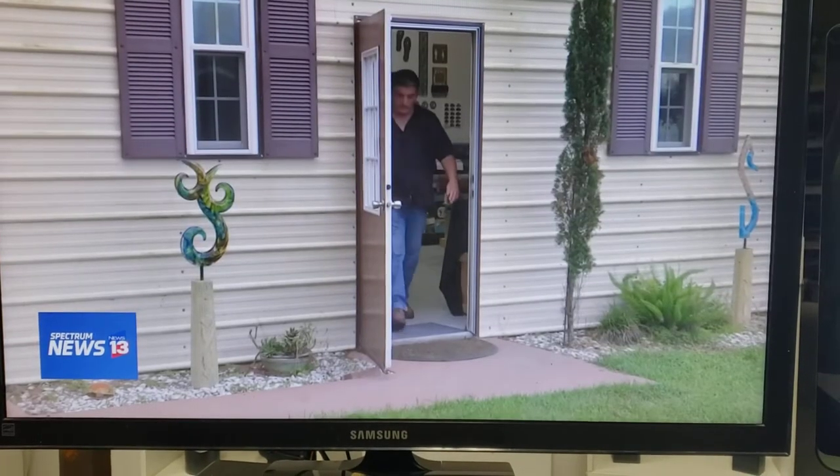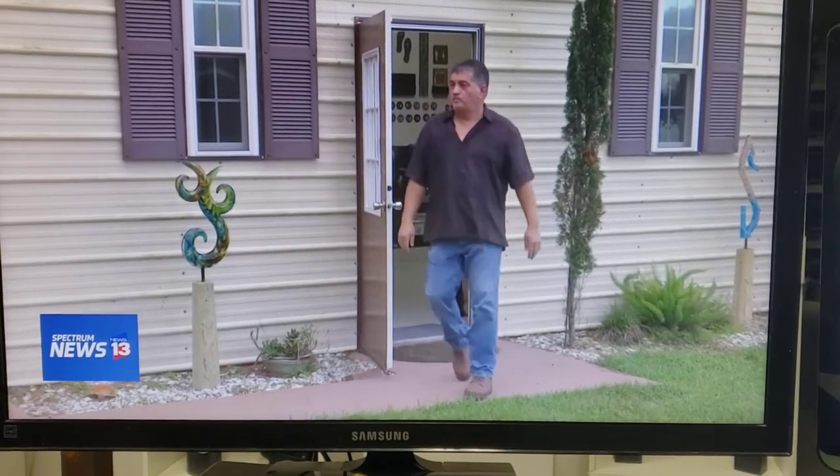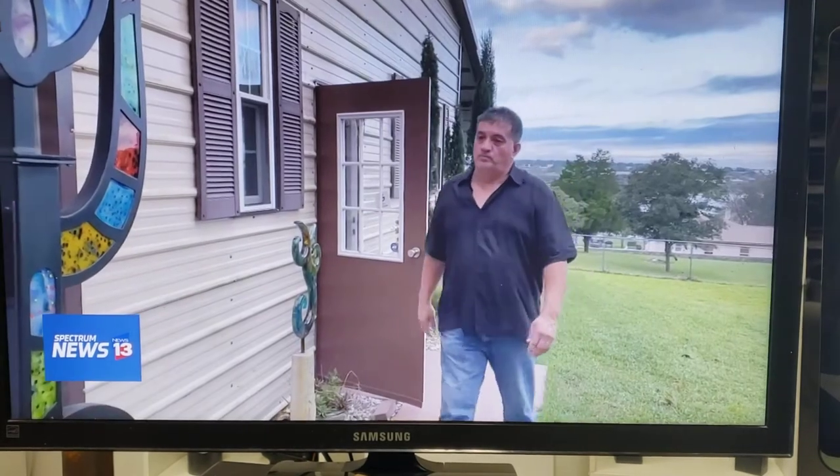When I understand the market, I change a little bit my type of artwork. And now it's more architectural and more common for the United States market.